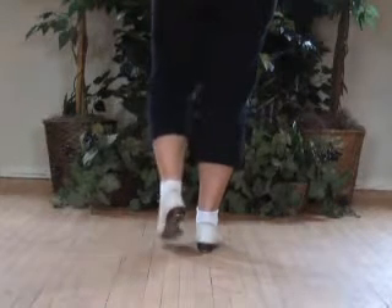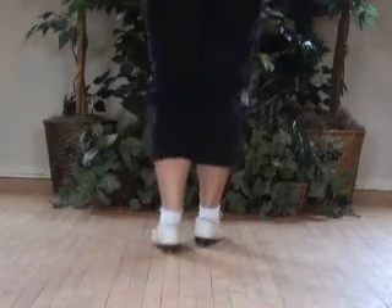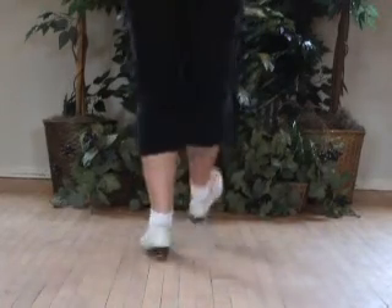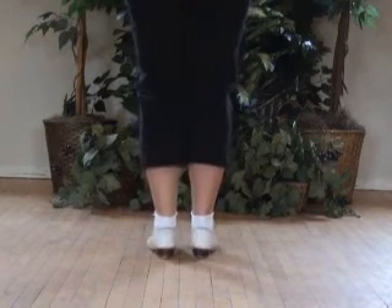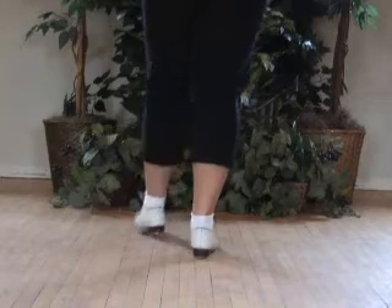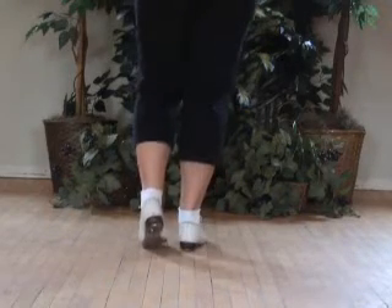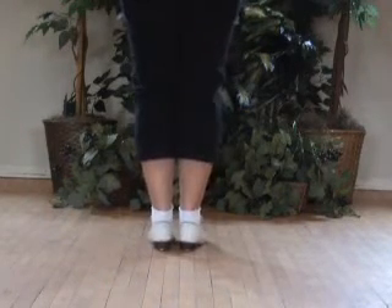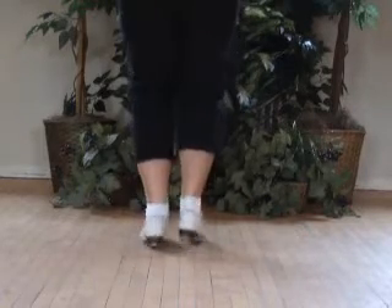Otherwise just pop your toe up. Or you can do: double, step, hop, hop, hop, step. Or you can do: double, step, hop, hop, hop, hop — pulling back a little bit. Step, step, hop, hop, hop. Or you can just do a simple hop: double, step, hop, hop, hop.